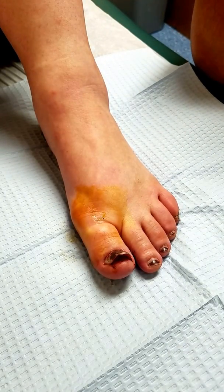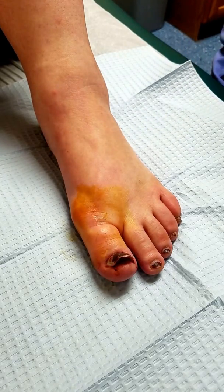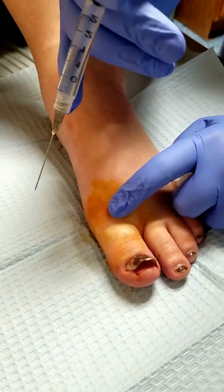I'll give that a little bit of time to work, and then I'll give you a little bit more numbing medicine but a little bit deeper.